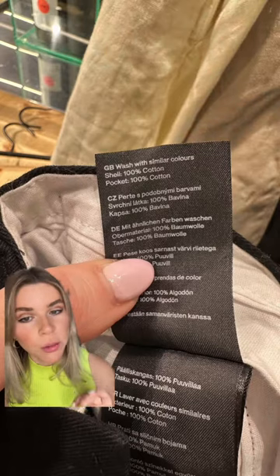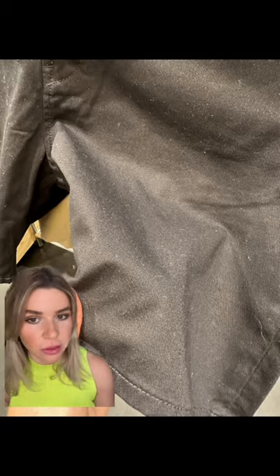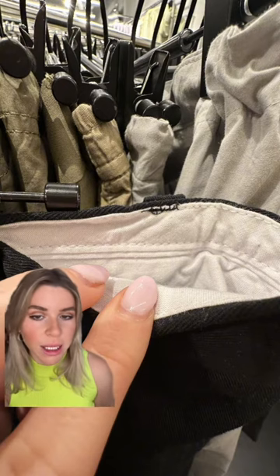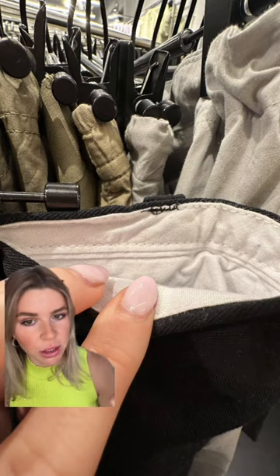First we have these shorts. They are 100% cotton but it's not the soft type — it's actually made out of cotton drill, which is very durable but the fabric itself is very cheap. Inside we have a cotton lining which is great for summer, but I'm not a fan of the inside stitching. The buttonholes are very poorly done and the back pockets are constructed very unevenly.